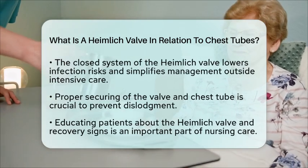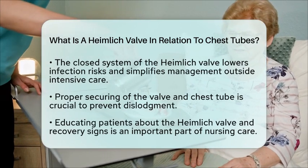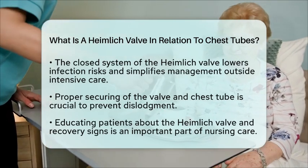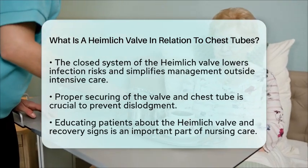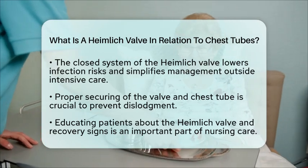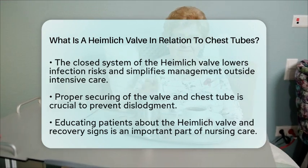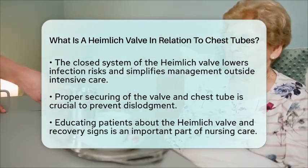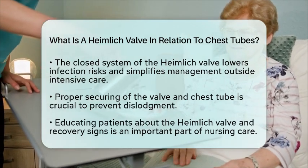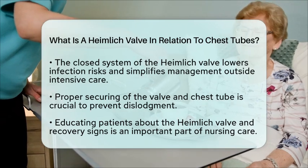Properly securing the valve and chest tube to the patient's chest wall is essential to prevent dislodgement while maintaining valve function. Educating patients about how the Heimlich valve works and what to watch for during their recovery is also a critical aspect of nursing care. In summary, the Heimlich valve is a specialized one-way valve used with chest tubes to effectively drain air and fluid from the pleural space. It supports respiratory care by facilitating lung re-expansion and allows for safer, more mobile patient management in both hospital and outpatient settings.